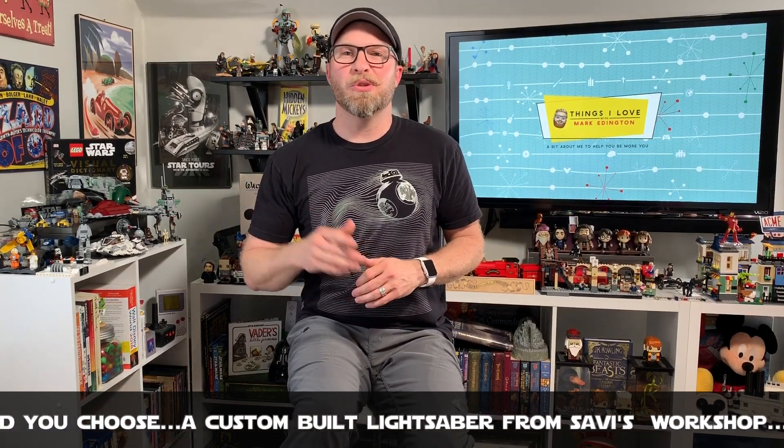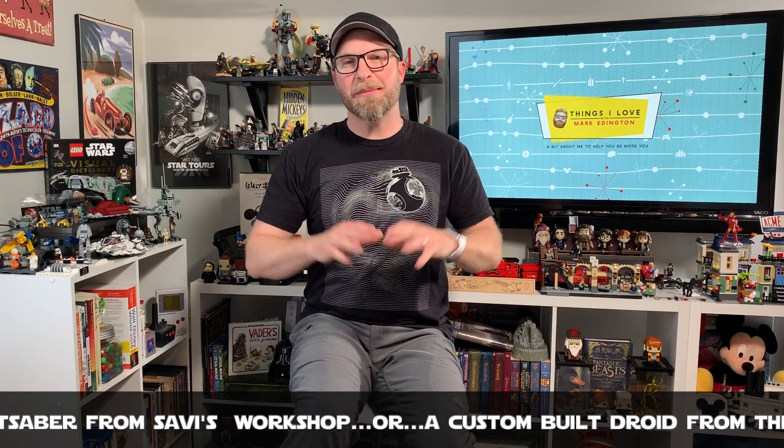If you're headed to Galaxy's Edge at Disneyland, you can go to one of these two places. And when Galaxy's Edge opens in Orlando, you can also go to either one. The lands are exactly the same — the only difference is three entrances at Disneyland versus two in Orlando, but they're virtually the same. You've got Savi's Workshop and the Droid Depot in both places. I want to hear from you in the comment section — which would you choose? If you could only choose one, would you choose a lightsaber or a droid from the Droid Depot? Tell me why!